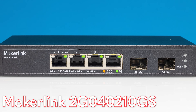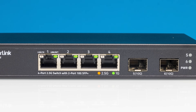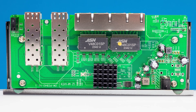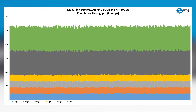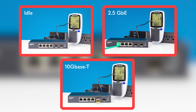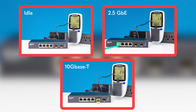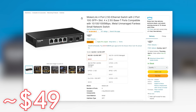One of the more vanilla ones is this Mokerlink unit. You can see that we have our four 2.5 gig Ethernet ports and our two SFP Plus ports. This is a pretty small switch and pretty simple inside. Using this as our performance baseline, it performs pretty much how we would expect — about normal for this class of switch, which also tends to be one of, if not the lowest-power set of switches that we've reviewed. The best part is that it only cost about $49.